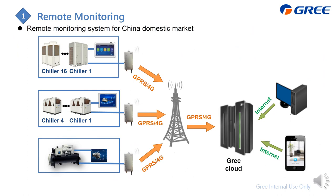In the China domestic market, all chillers — including modular, screw, and centrifugal — always have a GPRS or 4G module to transmit operating data to the base station and then to the GRI cloud. With a computer or smartphone, you can access and retrieve the operating data.